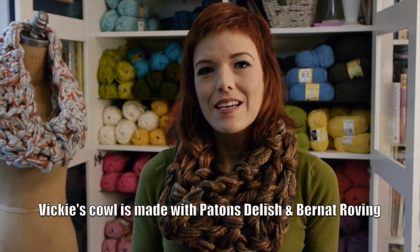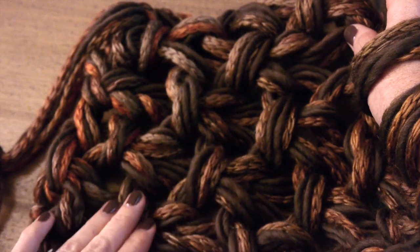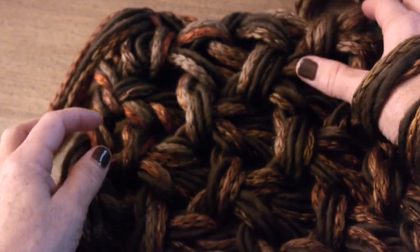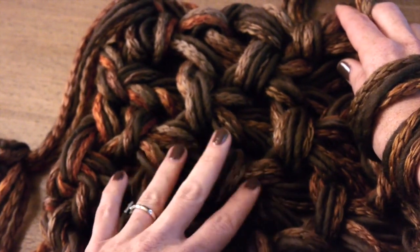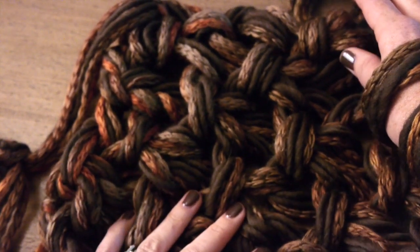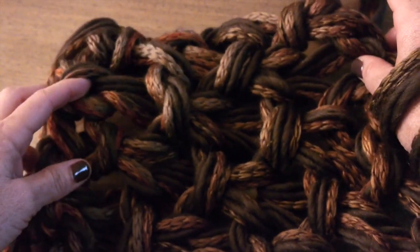I'm going to show you how in arm knitting to create the Seed Stitch. Super easy. Seed Stitch is created by alternating knits and purls and purls and knits every other row, and you can see it gives this really cool kind of sprinkling of seed-like look, even when you're working in arm knitting, which tends to be bulkier and more open weave.